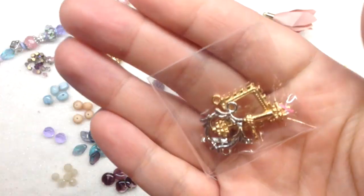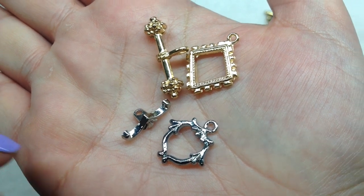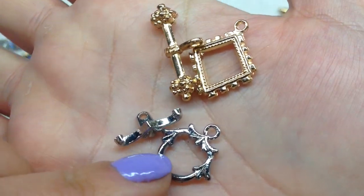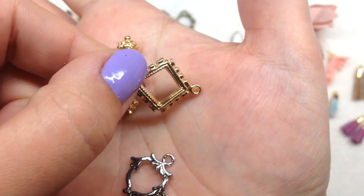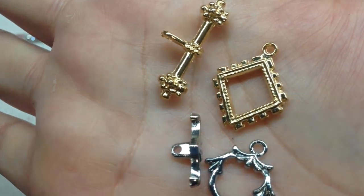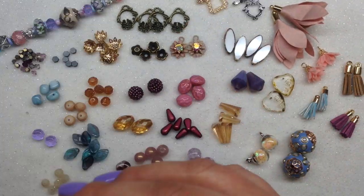Next up we have a pair of clasps — something in silver tone and something in gold tone. The toned-down gold set looks very regal with lots of details, and the silver set is lovely as well. Looking at the back, you can see they are double-sided, which is always a nice feature so you don't have to worry about which side is which. Great that we're getting both silver and gold tone to match the other components in the box.